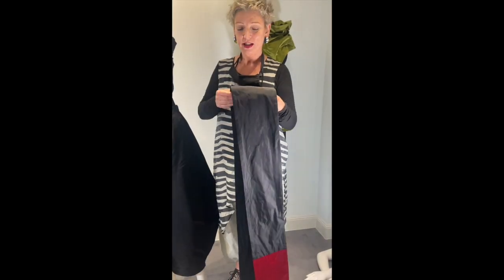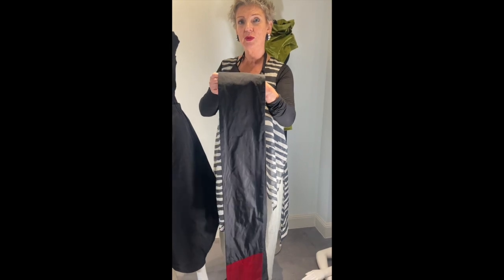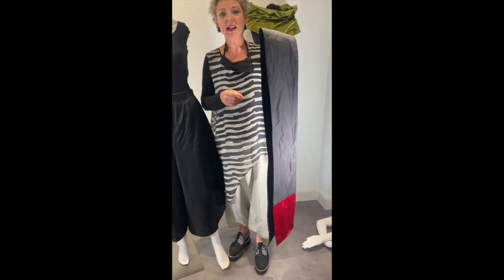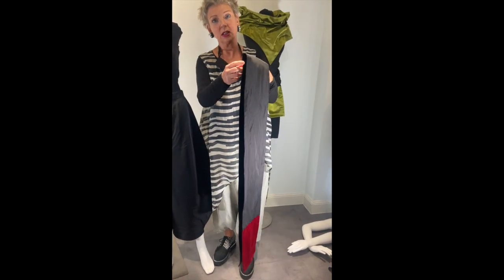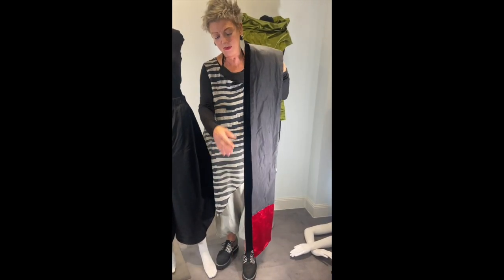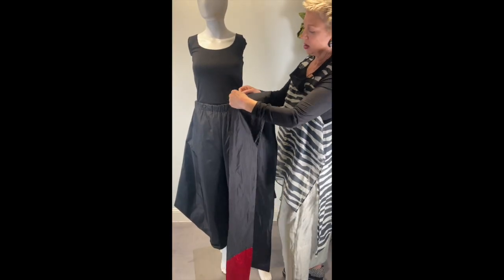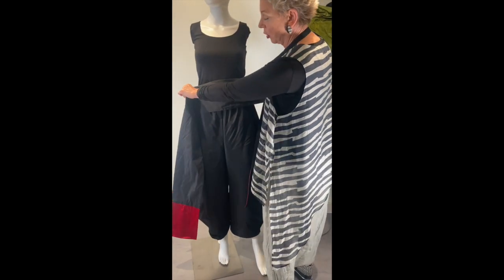Hi Judith, this is Sabine and I show you the sash to put around the doll. You first take half of the sash — you see here the half — and then put this point on the middle of the doll.